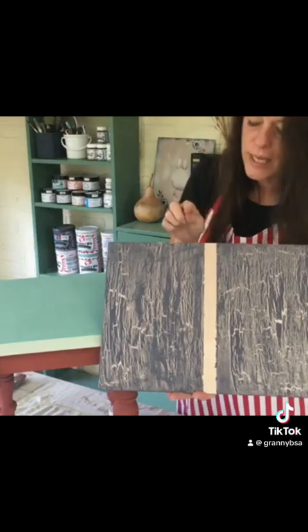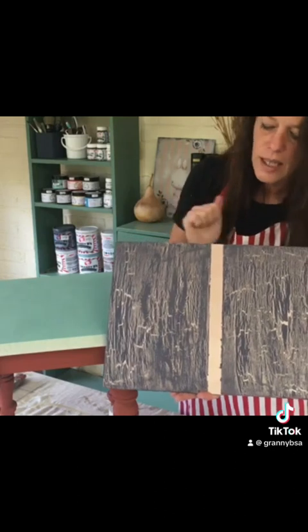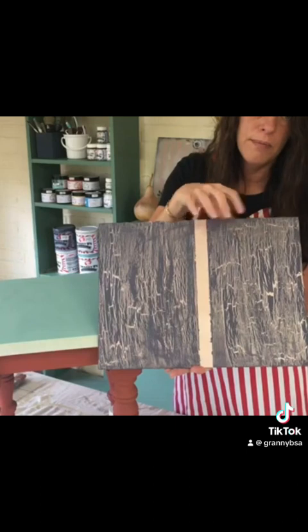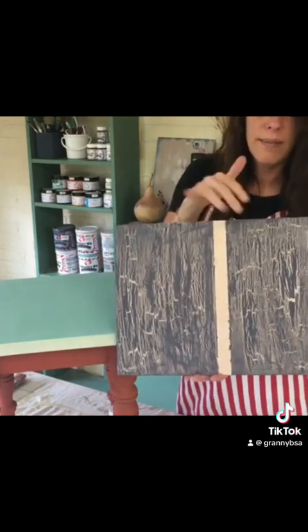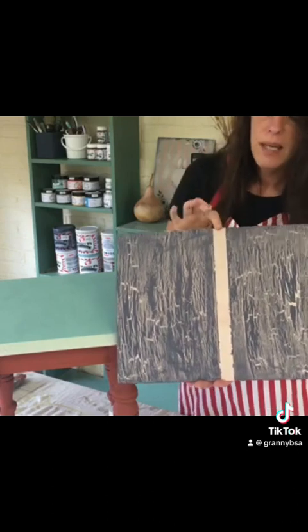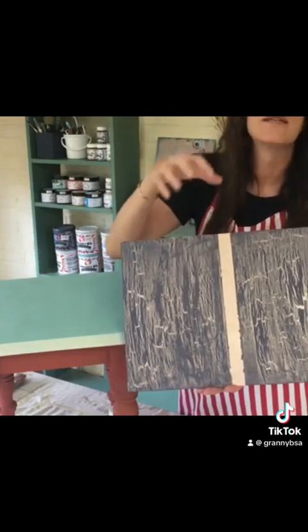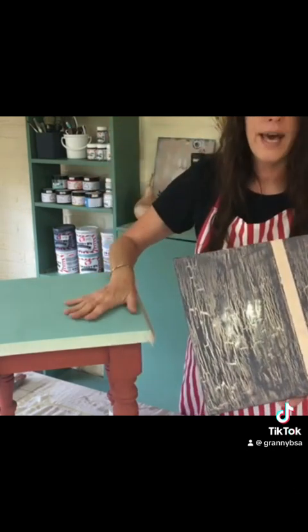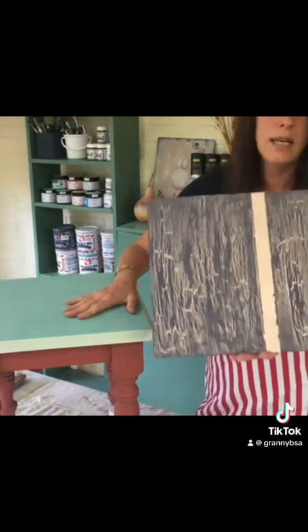One thing to remember: if you mix liquid metal and paints together in a design, you'll want to make sure the liquid metal is always your base and never the top, because it doesn't crackle. So always use liquid metal as your base and then use the chalk paints as your top. I applied the crackle medium pretty thick on here because I really wanted to see how much to add to get some larger cracks. I'm going to do that exactly on this table just as I did on this board.